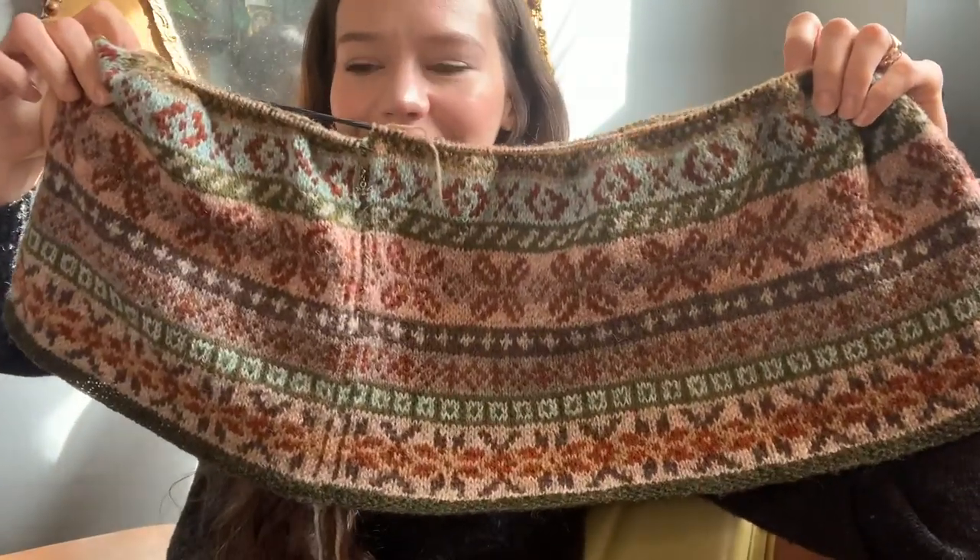I am making huge progress on my Yell cardigan. This is a design by Marie Wallen, published in her book Shetland. It is quite a large cardigan. I will insert a photo here in case you haven't seen it before.